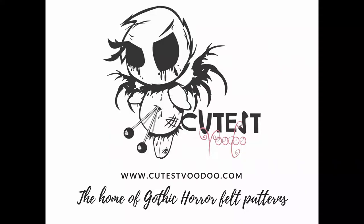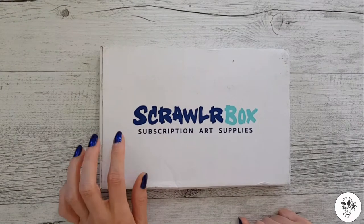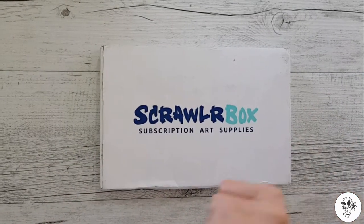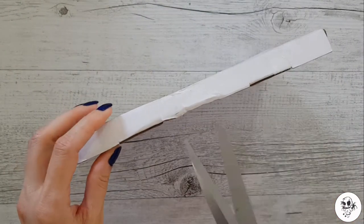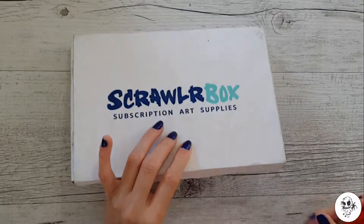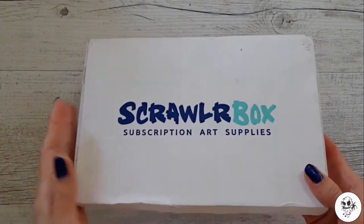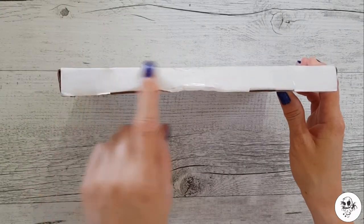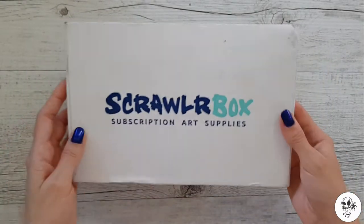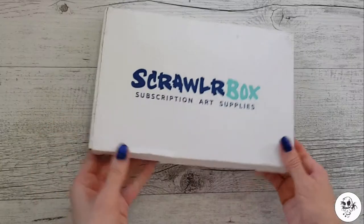Yesterday I got one of these in the mail - I'm very excited because this is the first ever Scroller Box I've ever opened! I'm getting some cutting things and we shall dive into this. It's October's Scroller Box. Just before I cut it open, the first thing I've noticed is it's very thin and very, very light. I'm definitely curious to know what's inside for being such a light parcel, but then again, art supplies aren't that heavy, are they?